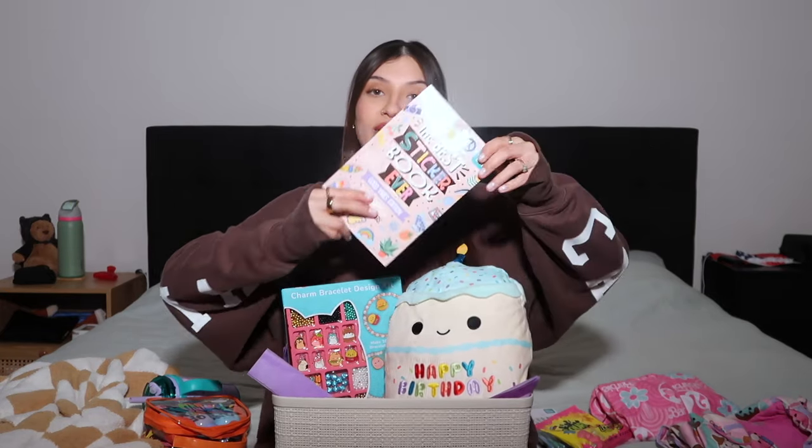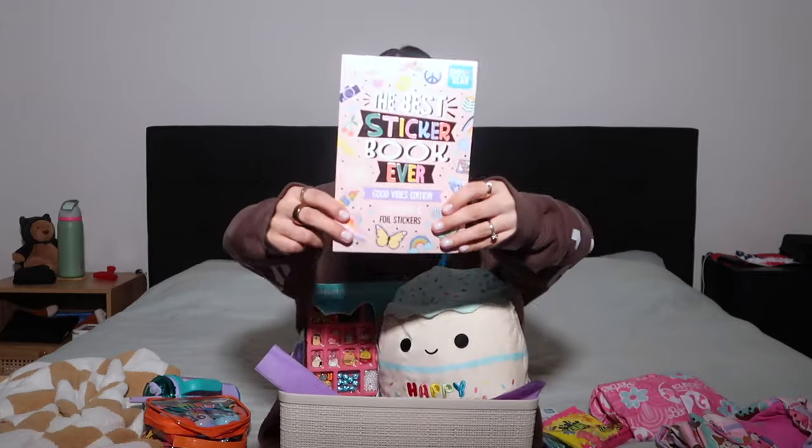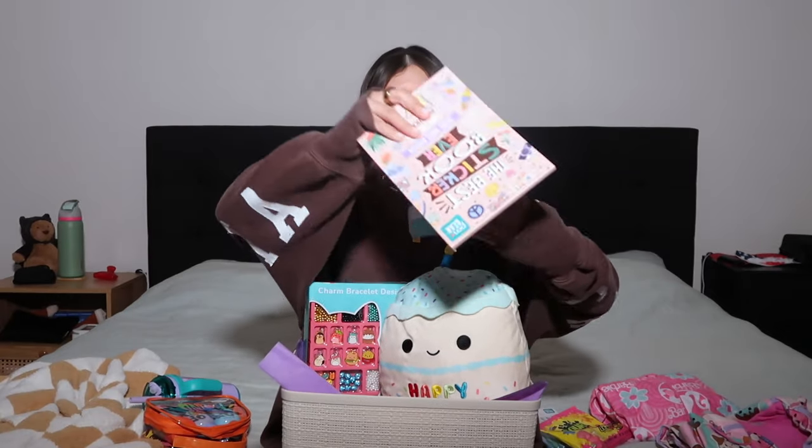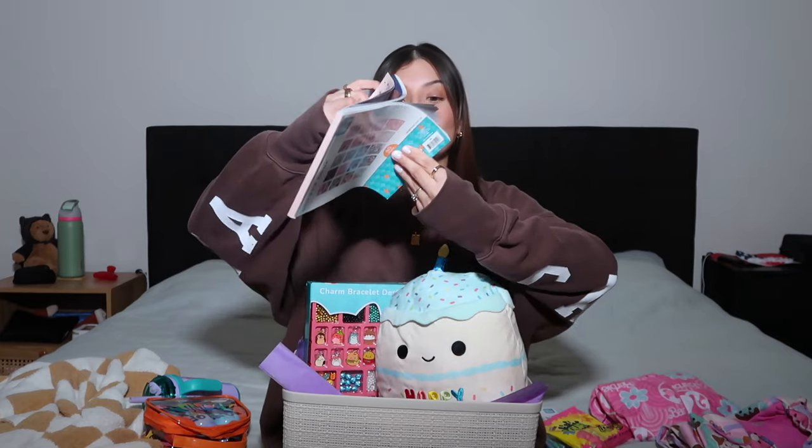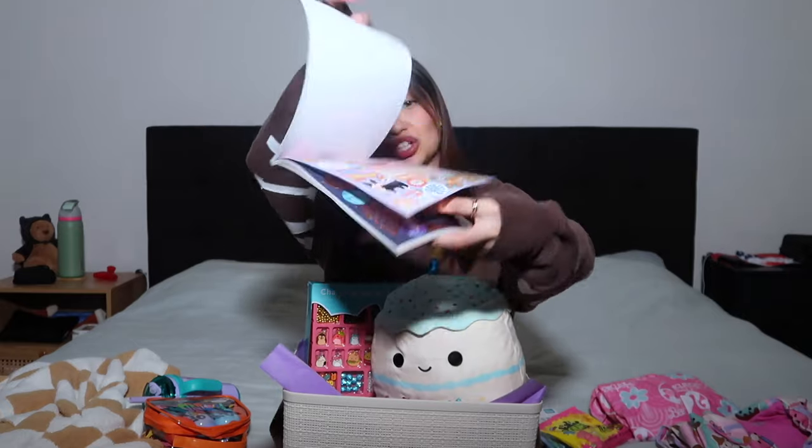This is the Best Sticker Book Ever — Good Vibes Edition. She wants to get into junk journaling, and she doesn't know this yet but her grandma actually got her a notebook and some other stickers for that too. I also wanted to get this because it will go perfectly with that gift. It's by the brand Pen and Gear and it has letters, rainbows, unicorns, butterflies, 'better together,' strawberries — just a bunch of cute stickers.